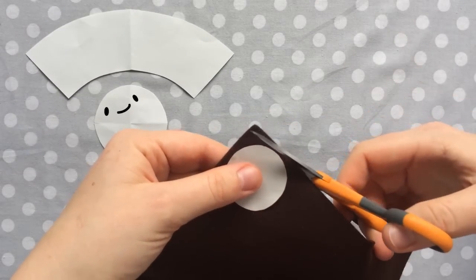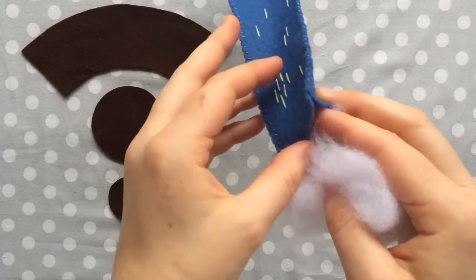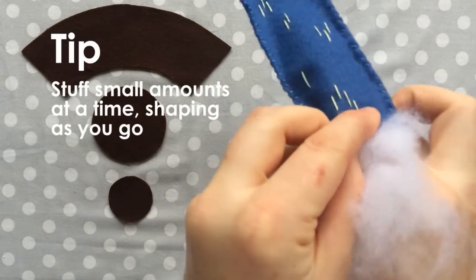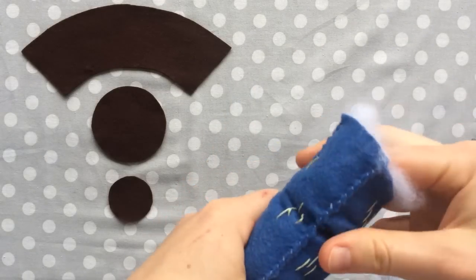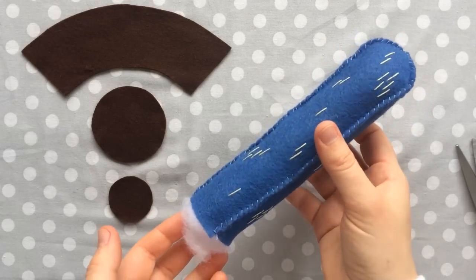Next we're going to stuff the cactus. Grab a little bit of stuffing at a time and put it in, keep shaping as you stuff, and only do a little bit at a time so that it doesn't become lumpy. It's very easy to make this guy lumpy because he's so straight.